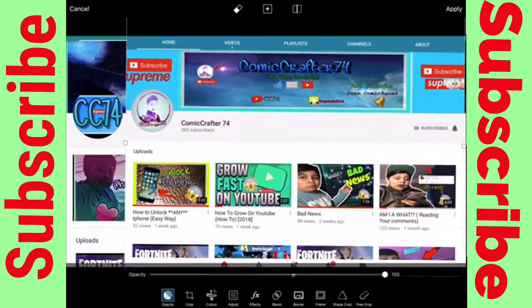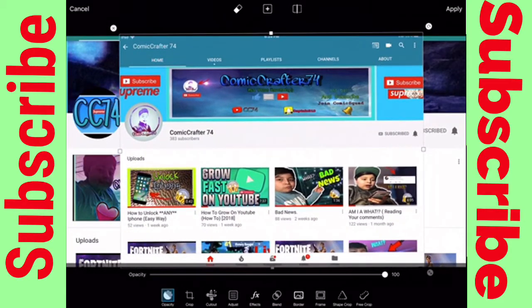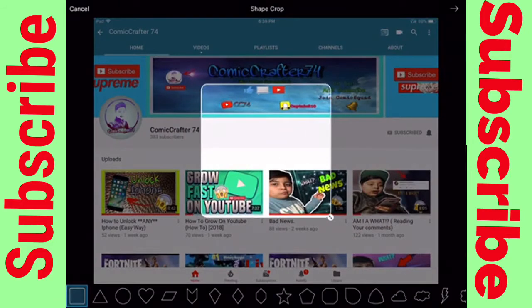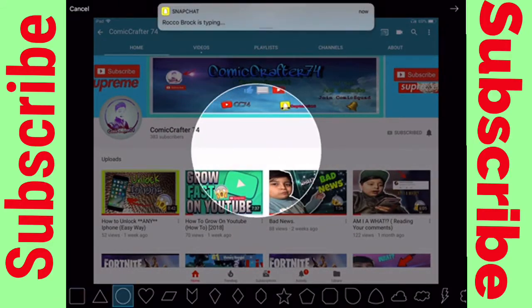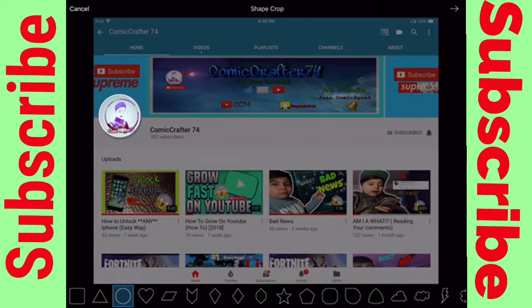Just picture an unsubscribe button there. I hit the 'shape crop' button at the bottom, hit the circle button, and all I did was make it match his logo shape.